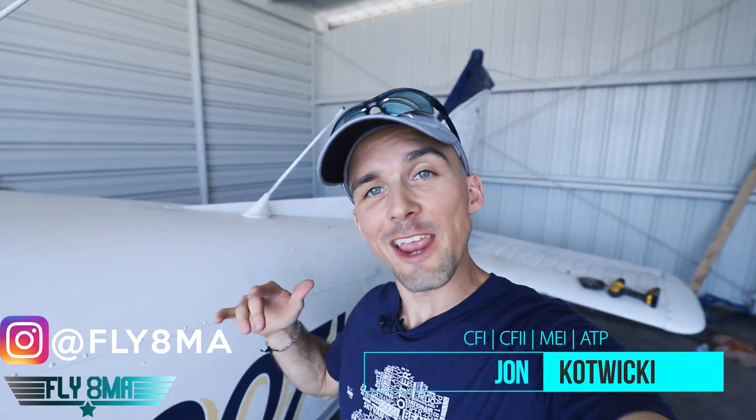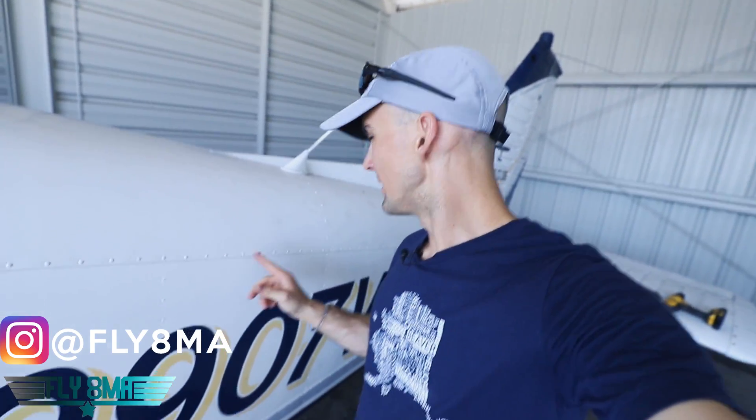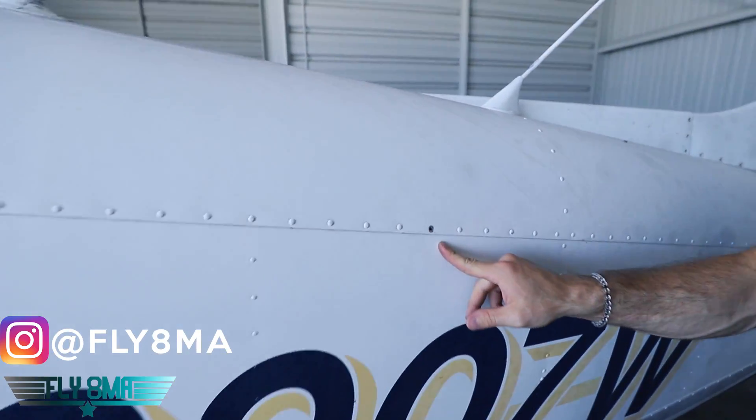Hey guys, what is up? John here from FlyAtMikeAlpha.com. Today in the hangar for a very serious question: how bad is it really to fly with a missing rivet?